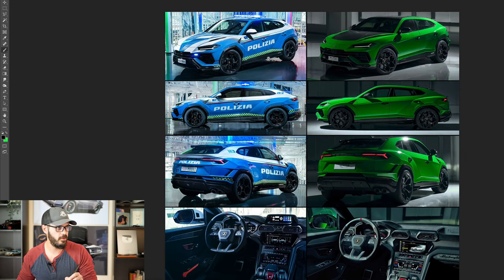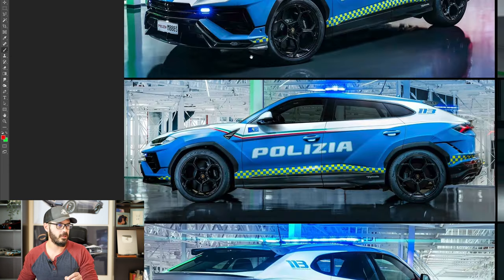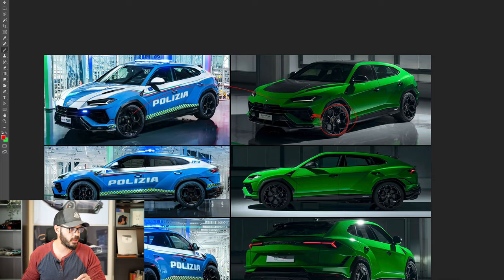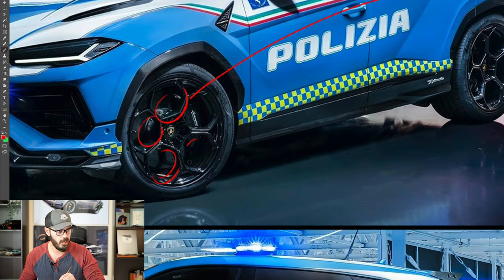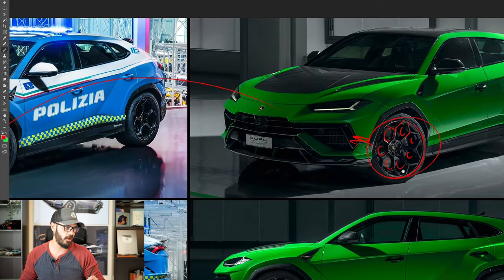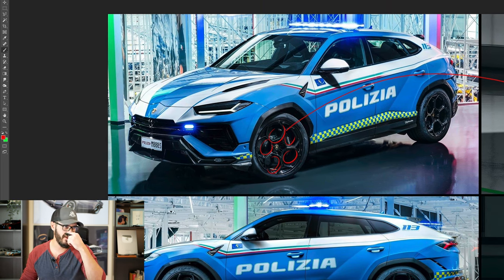Here we have the police car compared to the normal Lamborghini Urus Performante on the right side. I wish the police car had the standard Performante wheels, because to me they are one of the best-looking wheels from Lamborghini. The police car has five holes, almost like Alfa Romeo but more chiseled, while the standard Performante has seven holes. I definitely prefer the seven-hole design over the five-hole on the police car.